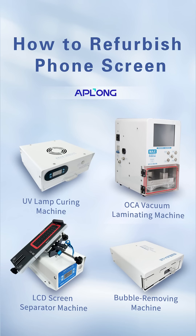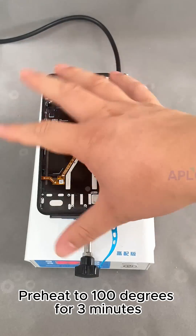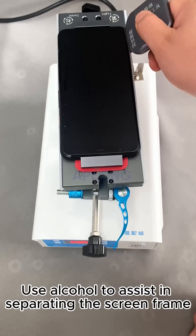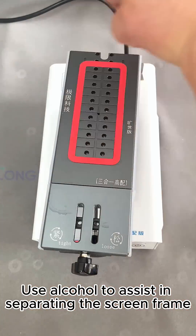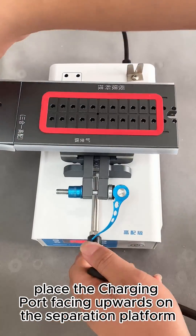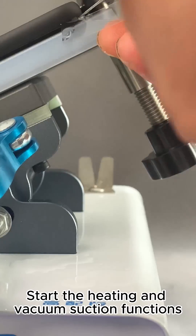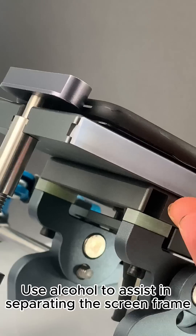How to Refurbish Phone Screen. Step 1: Screen Separation. Preheat to 100 degrees for 3 minutes. Use alcohol to assist in separating the screen frame. Place the charging port facing upwards on the separation platform. Start the heating and vacuum suction functions.